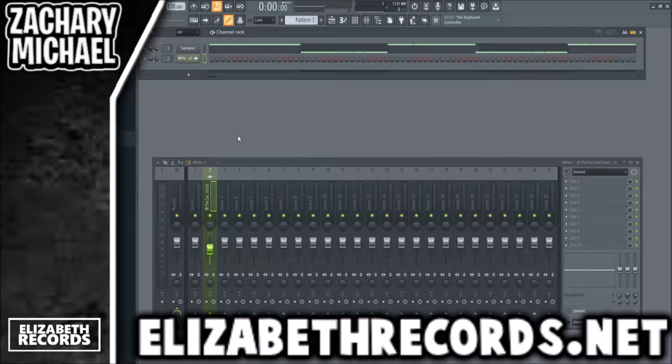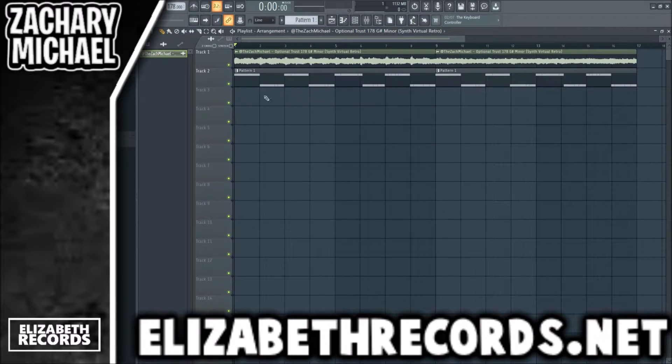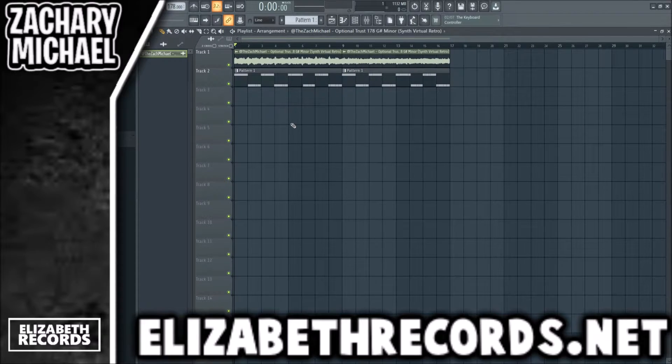What's going on everybody, it's Zach Michael here. Today we're going to be cooking up a beat using the Girlfriend drum kit. If you guys enjoy, make sure to leave a like and subscribe. If you want to check out the kit among other kits, feel free to go to lizwithrecords.net. To start this beat we're going to be using a sample — I make 100 melody loops from scratch every single week. If you want those, hit up my Instagram, Twitter, or email me and I'll start sending you those every week.